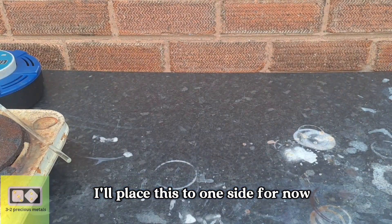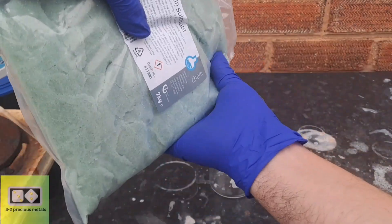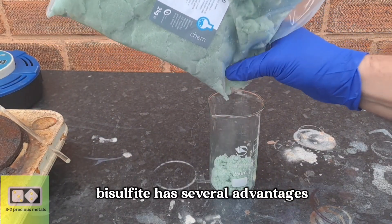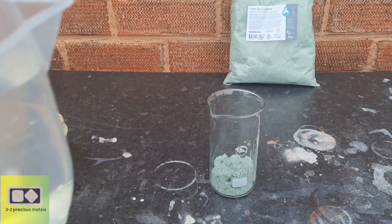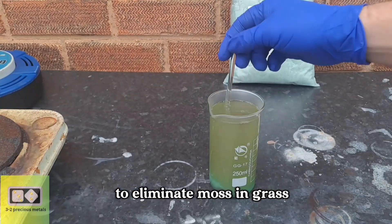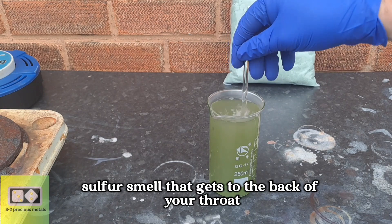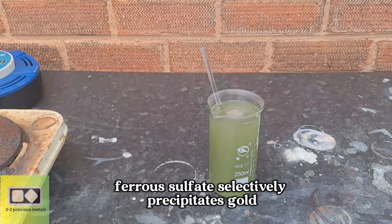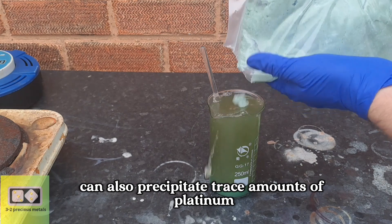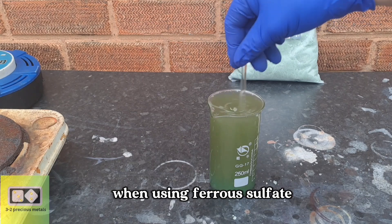I'll place this to one side for now, and I'll prepare some ferrous sulfate to precipitate the gold with. Using ferrous sulfate instead of sodium metabisulfite has several advantages. It is affordable and readily available — ferrous sulfate, also known as copperas, is commonly used in gardening to eliminate moss in grass. Secondly, ferrous sulfate does not have the same strong sulfur smell that gets to the back of your throat. And thirdly, ferrous sulfate selectively precipitates gold, while sodium metabisulfite can also precipitate trace amounts of platinum and palladium in addition to gold. The gold particles also appear to be larger when using ferrous sulfate.